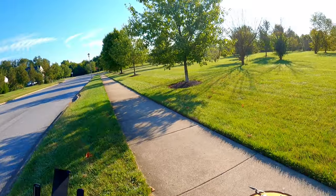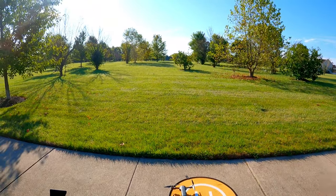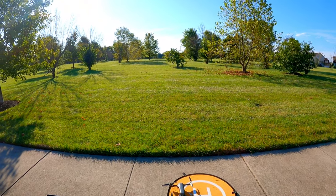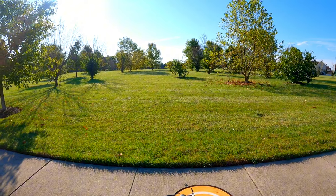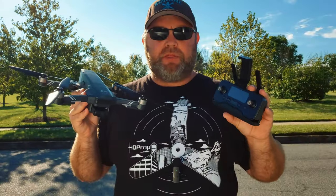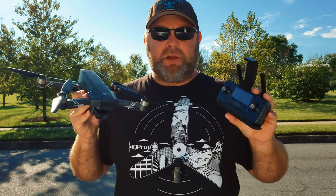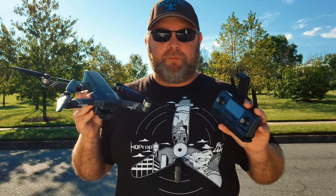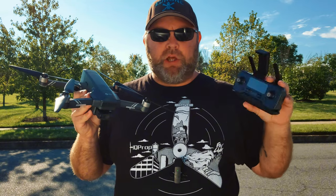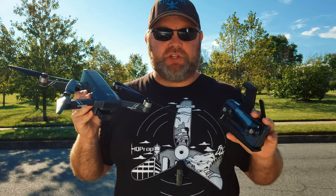Return to home tests were great the second time around — the first time was okay. Sometimes even with higher-priced drones you can get return to home discrepancies. I'm going to go over things I like and don't like, as well as some important new information from Holystone. Make sure you check out the chapter markers and important links in the description below.